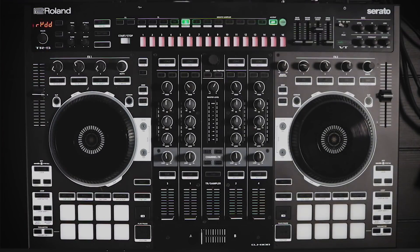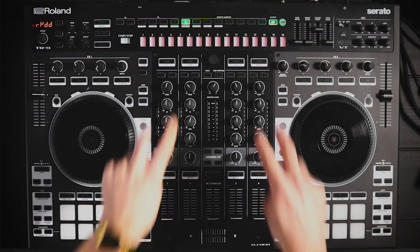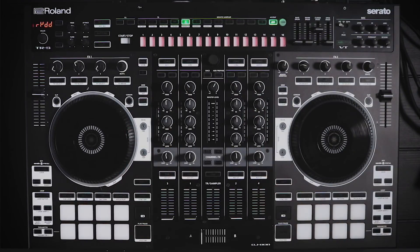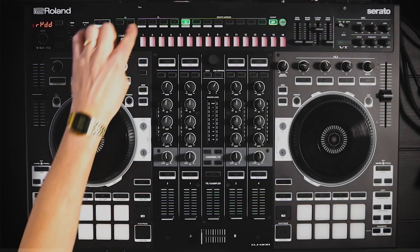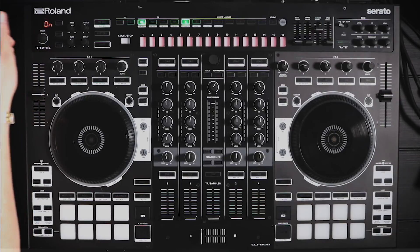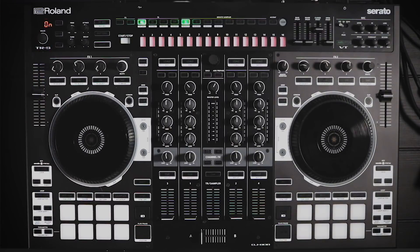Next up, we've added a new mode called input aux mode, which means anything plugged into the inputs on the back of the DJ-808 will be fed through the mixer regardless of whether you're using Serato on those channels. To turn it on, press the BD button — it's currently set to off, turn the value knob and it now says on.